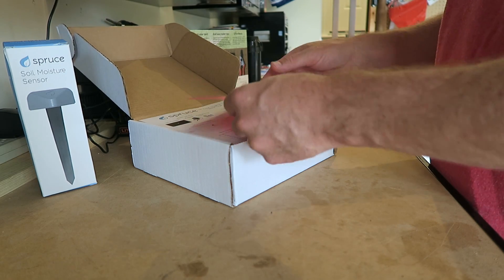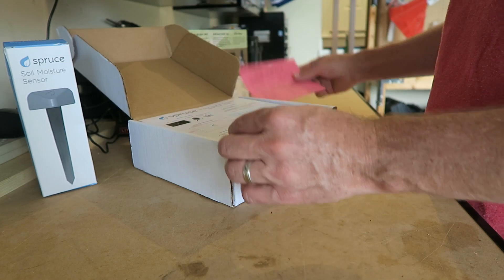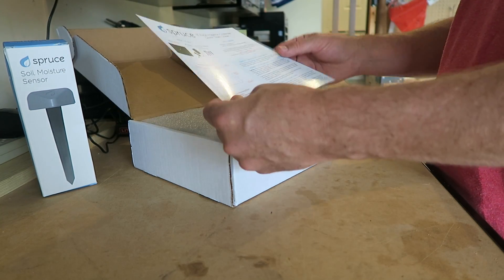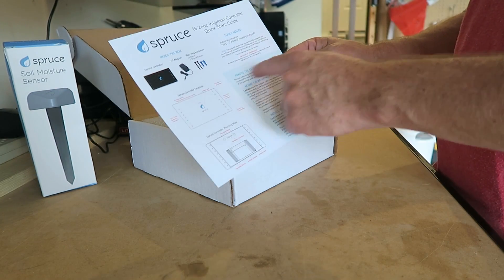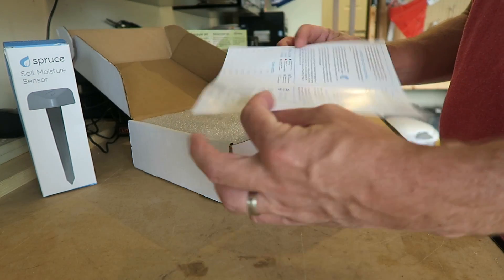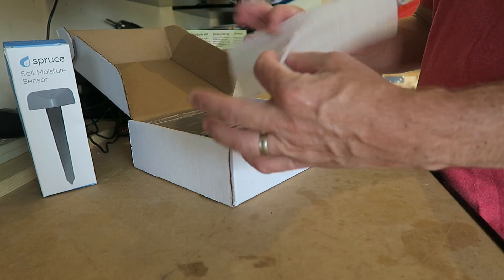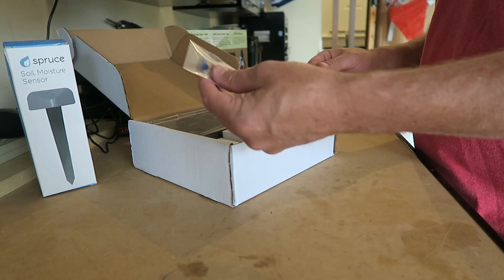Face plate removal instructions right here — the instructions meet you right at the very top on how to remove the existing controller, put the mounting plate on, and do the wires. Really cool. Let's get into it. There's a protective cover — we're gonna put that over here. And here are the screws and power supply.